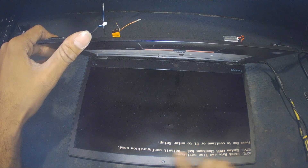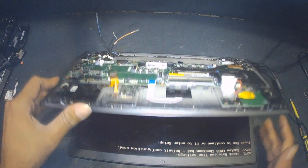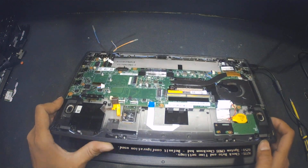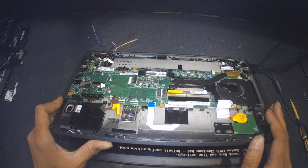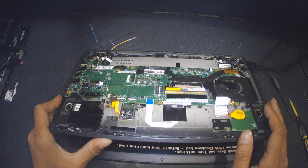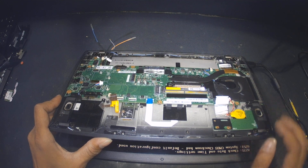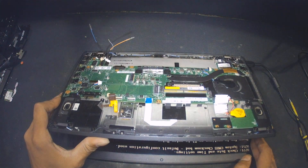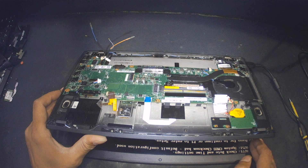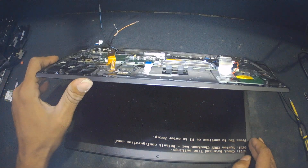It is working fine — as you can see it is going to continue, saying F1 to continue. Hopefully the problem has been resolved. I'm going to plug each connector back in one by one to see if any connector is causing trouble. As soon as it is working fine I will leave it for some time to check, then pack everything back and show you the final display.